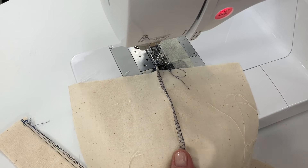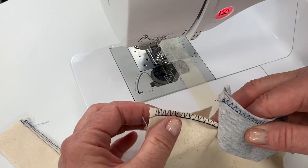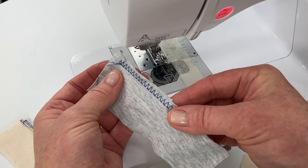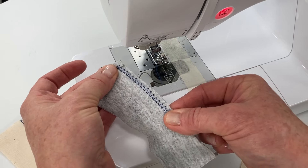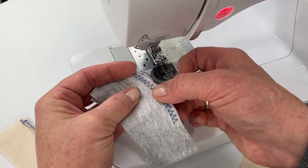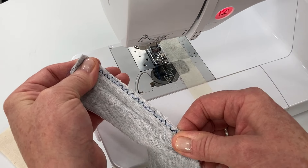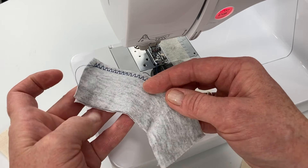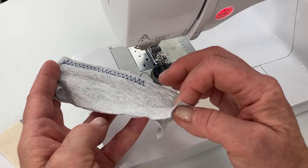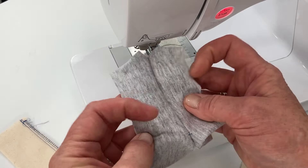What I really love about this overlock stitch is when you use it on knit fabric it will allow the fabric to stretch without the seam popping. If you were just using a straight stitch and pulled it, the seam would pop and come undone — so this is another great option for sewing on knit fabric.